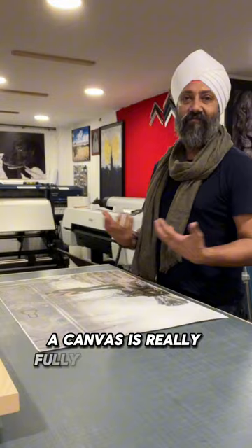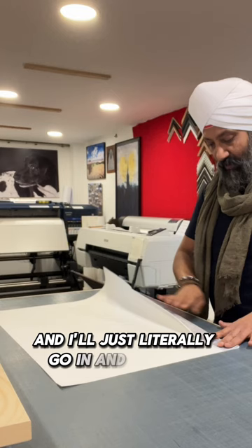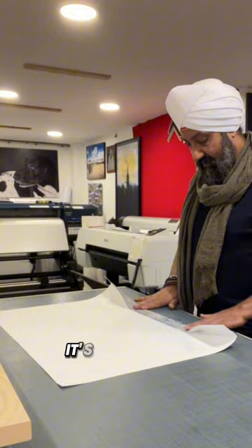Once this canvas is printed, all I do is literally go in and find where the mirror fold is, and I'll just literally go in and fold this. The good thing about this specific canvas is that it's so durable.